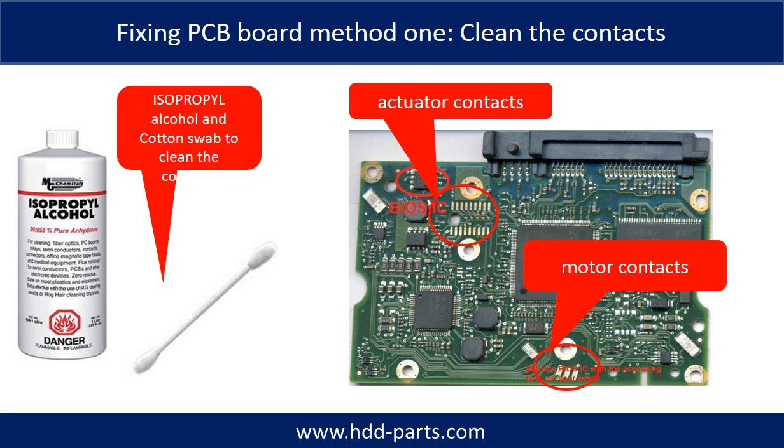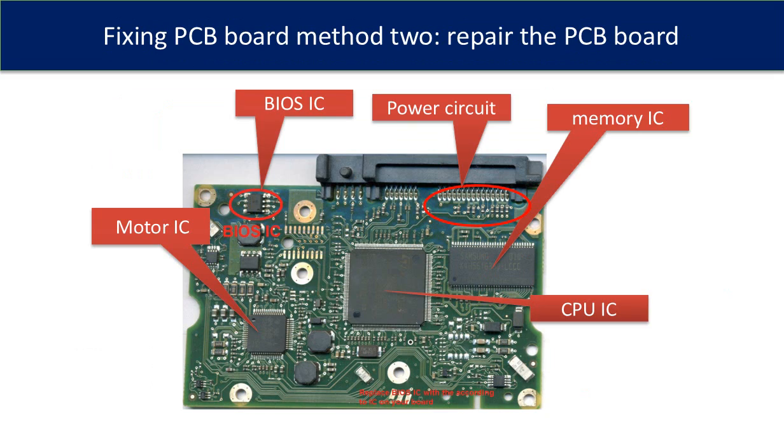Method 1: clean the contacts. Cleaning the contacts on the PCB board and also on the hard drive can fix problems caused by poor connection between the PCB board and the hard drive. This picture shows the basic components on the PCB board and their functions. You may use this picture as a reference to fix your own PCB board.